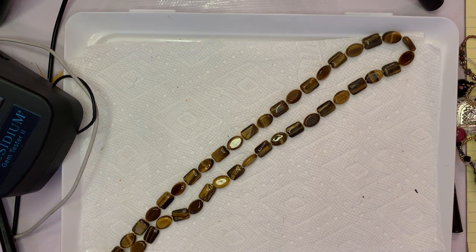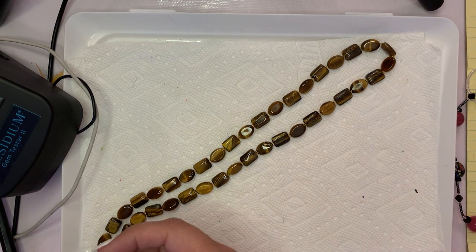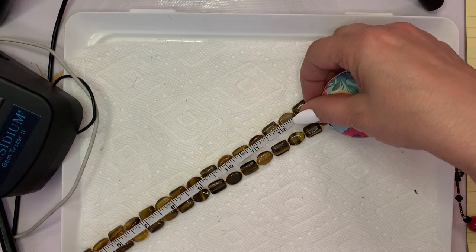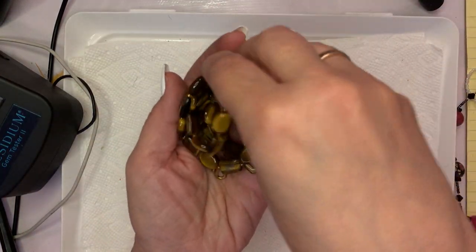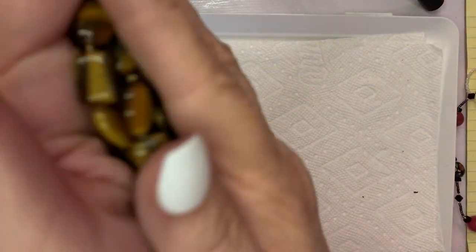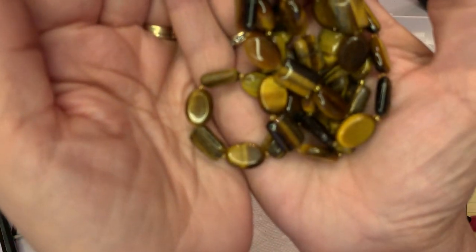Let me get you a measurement so you get an idea of what you'd be purchasing. This one measures out to about 14 inches. As a craft piece this tiger eye would be $7 — I think $10 might be a little bit too high. I just sold two big necklaces on eBay and they went for a lot less than I thought. So $7 on this one.